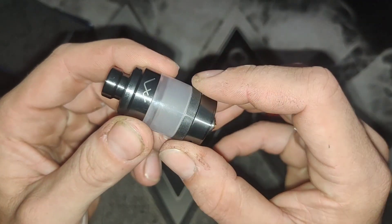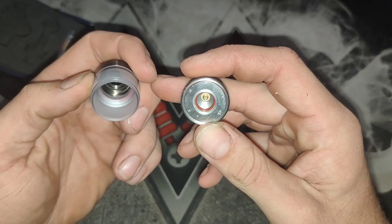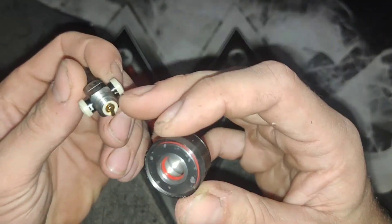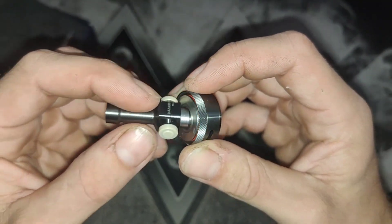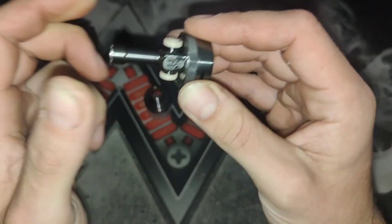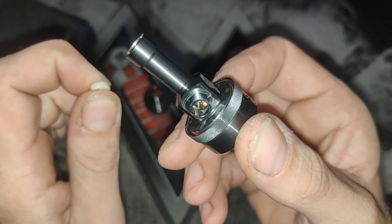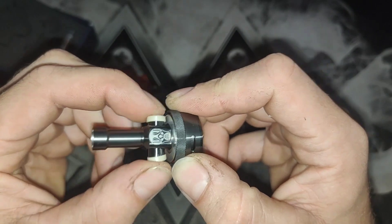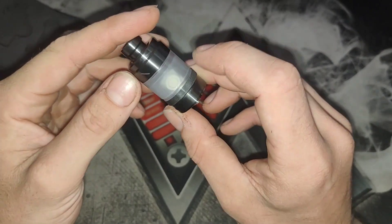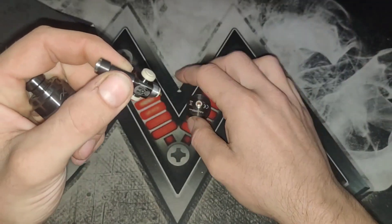Let's pull this apart, shall we? Nice knurling on it. I like the little logo at the top, doesn't look too bad. And then there's this thread — we do have a couple of threads there, but I don't think it threads in here, it just pops in here. Interesting. So you're just going to pop that into your base like that. You've got these two stoppers on the side here. So I'd assume for the RTA they would be plugged, right?